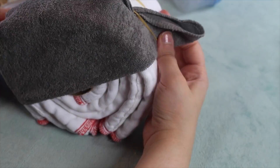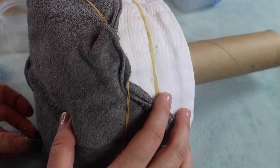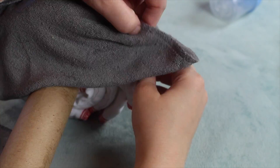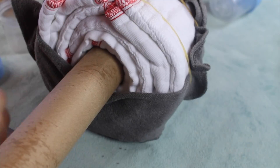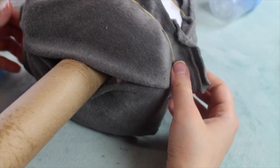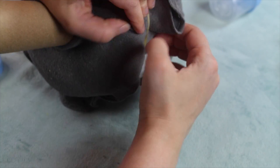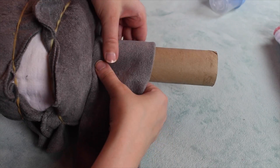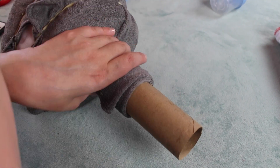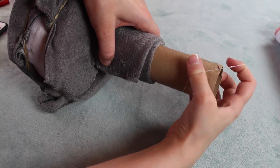Add your cloth wipes on the outside of the wheel, slightly overlapping one of them. Add a gorilla clip on the bottom to mark the bottom of your wheel, and also add the wipes on the inside. Now roll up another cloth wipe into thirds and roll over the paper towel. Secure with two clear rubber bands on each side.